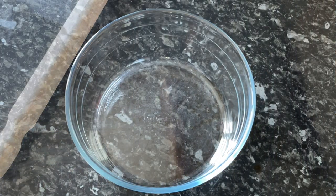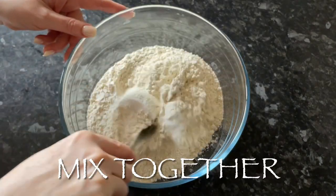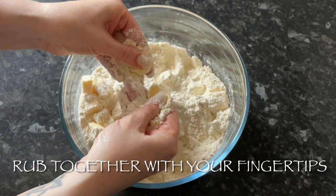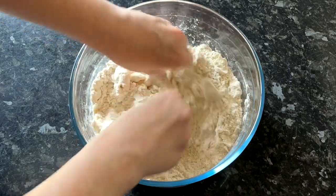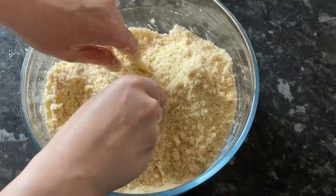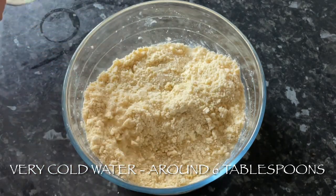Now we'll make the short crust pastry for the bottom. Into a large bowl add your plain flour — also known as all-purpose — and a teaspoon of salt, and give that a mix. Add in extremely cold butter — I actually keep mine in the freezer — the colder it is, the easier it is to rub into the flour. Keep rubbing the fat into the flour until you get something resembling breadcrumbs or wet sand. This takes about five minutes; you can use a food processor, but I think it tastes better done by hand.